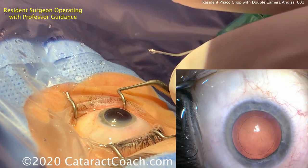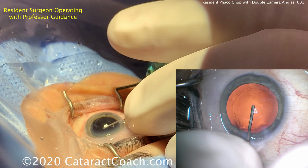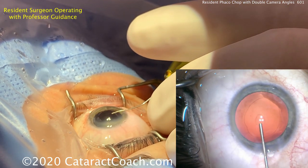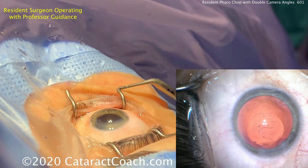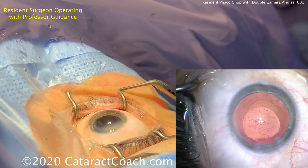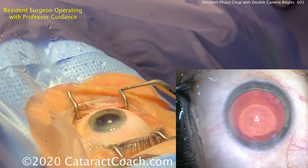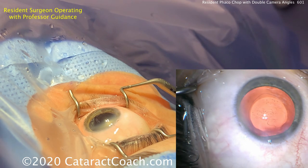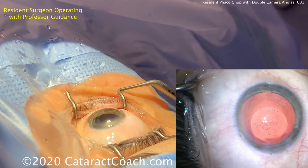Here comes the cohesive viscoelastic. You can go in through the main incision — just be very careful not to distort the incision to keep the viscoelastic within the eye. The cohesive viscoelastic comes out in one big spurt. There's a little bit more dispersive on top; it looks like the resident ran out of cohesive. You can see the difference between the two materials. At this point the resident is loading the lens — in this program residents load their own lenses and need to learn how to do this.